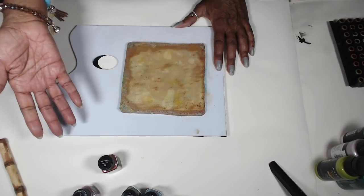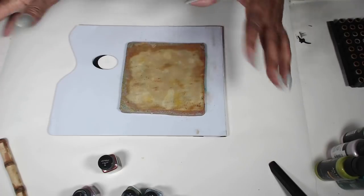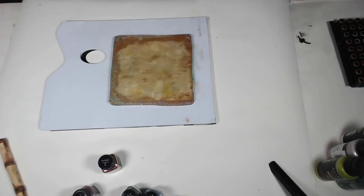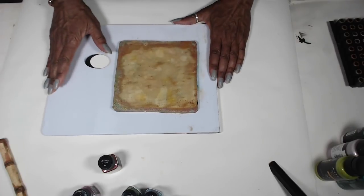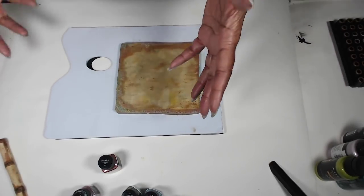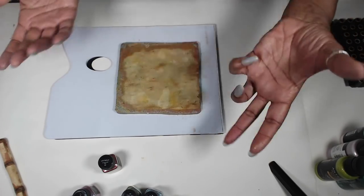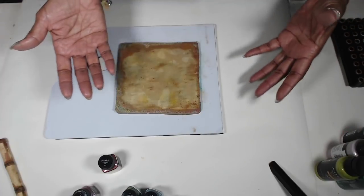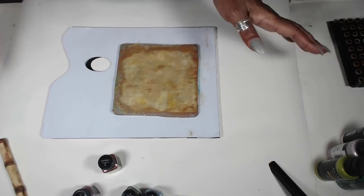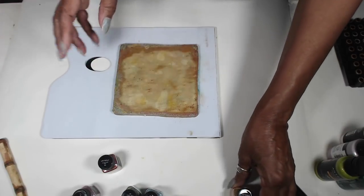You could also make alcohol inks out of them. But since alcohol is a precious commodity right now and hard to find in stores, I didn't think that would be the most friendly technique to show. When we get on the other side of all of this, alcohol inks too — no problem.